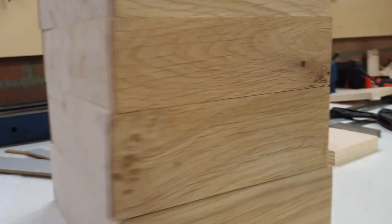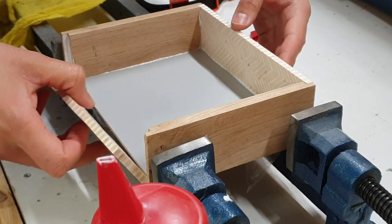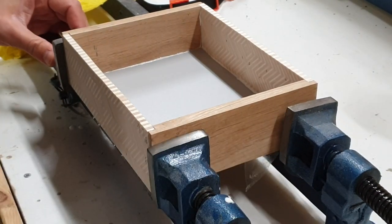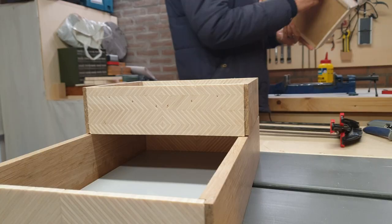After I had all my boxes assembled, glued up, and dried, there was a lot of sanding — trying to get rid of the glue squeeze-out and making sure all the boxes were nice and even.